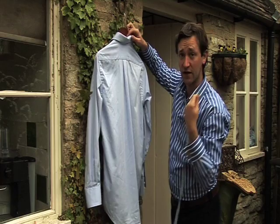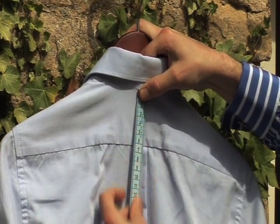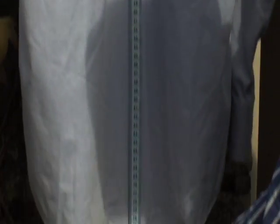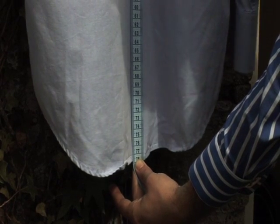Take your tape measure just at the bottom of the collar, hold that in place, and then follow the tape measure all the way down the back to the bottom. Hold the shirt taut, take that measurement and that's your back measurement.